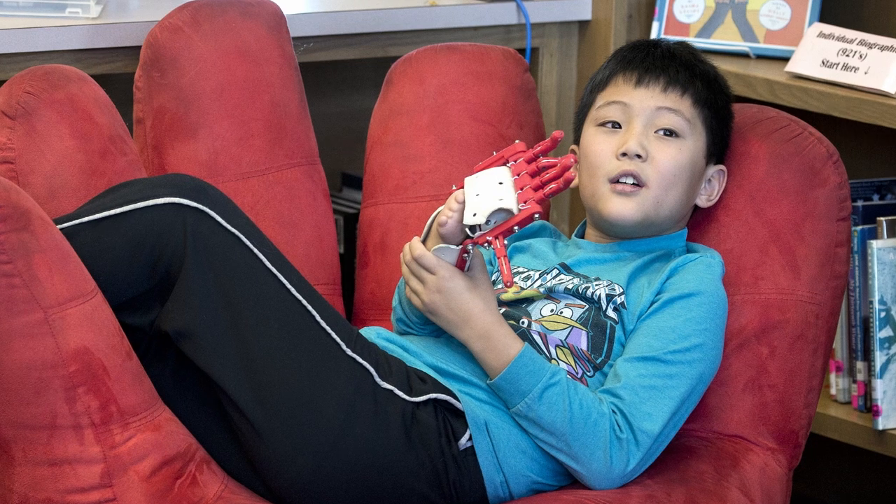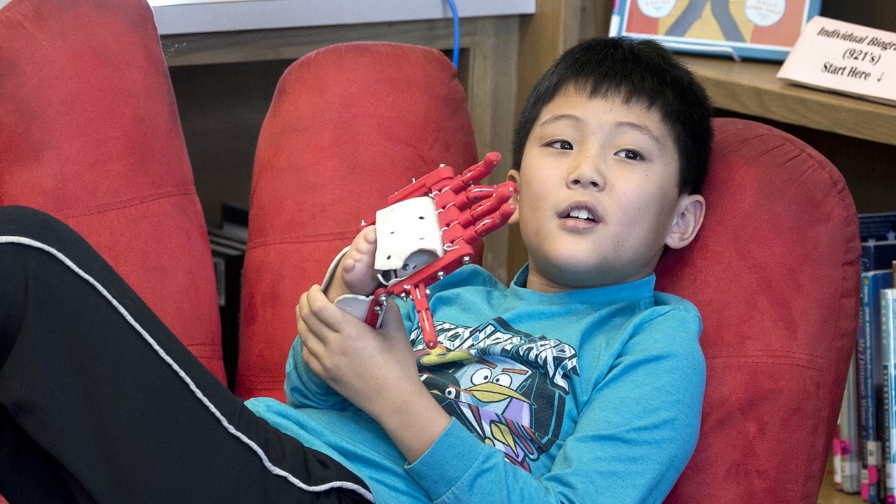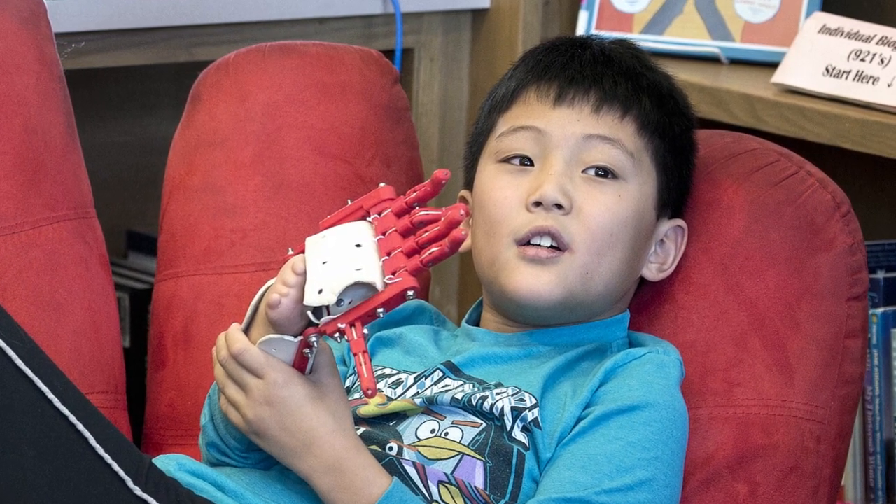We used the Johnson County Resource Library, and it was free to use, so we just brought them the file and said, 'Hey, can we print this out?' They said sure, printed it out for us, and then we took it home and assembled it.